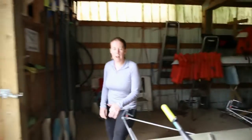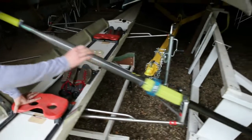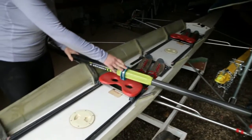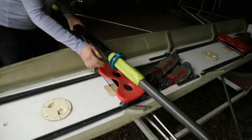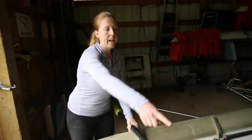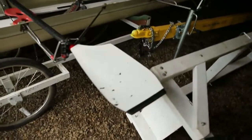Let's talk about an oar now. There's a handle — I bet you know what a handle is. Then the shaft, it's the long skinny part. Then you've got the collar, sometimes called the button, depending on who you're talking to. This is the sleeve — the green part. This oar has nice pretty colors. And then down there is the blade. This is a hatchet style sculling blade, but there are a lot of styles.